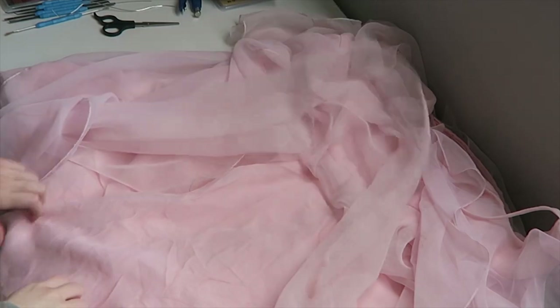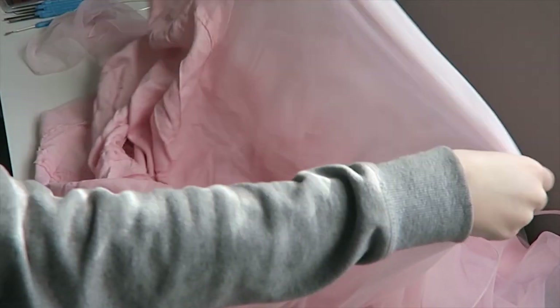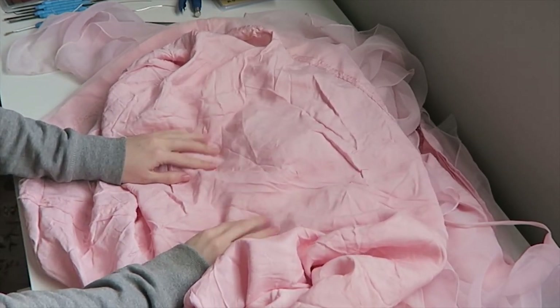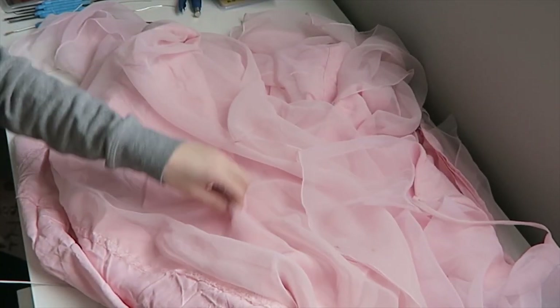I had this dress that I thrifted a while ago and used for some other DIYs, so it was already cut up. I decided, why not just use the remaining fabric from this dress to embroider my hat.